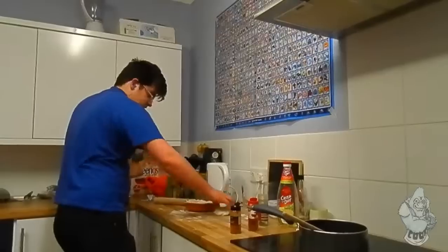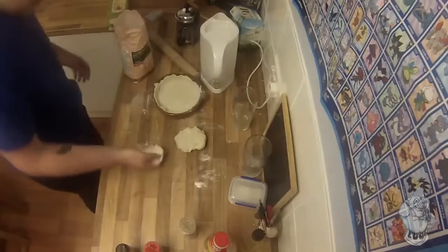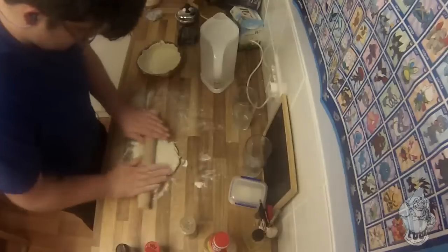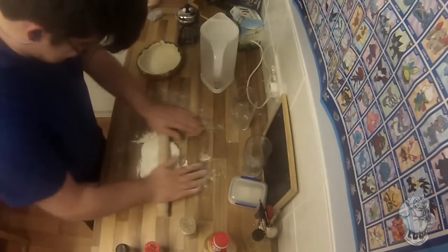Now you start with your top of your pie. Grab a bit more flour, grab your top, re-roll it just like you did last time.